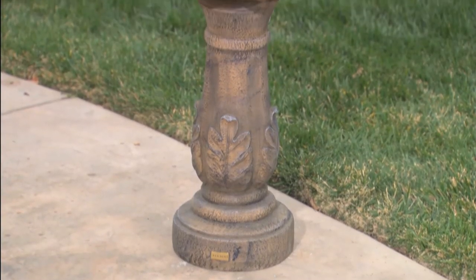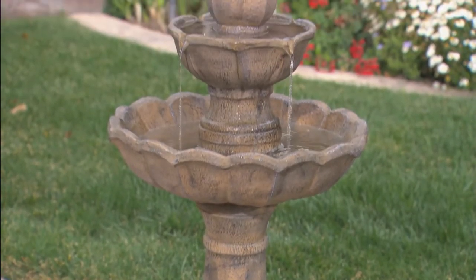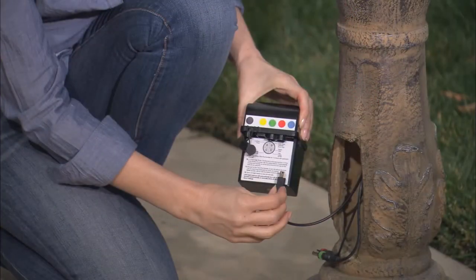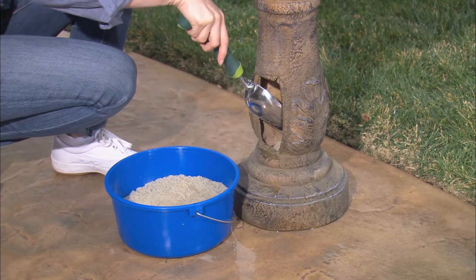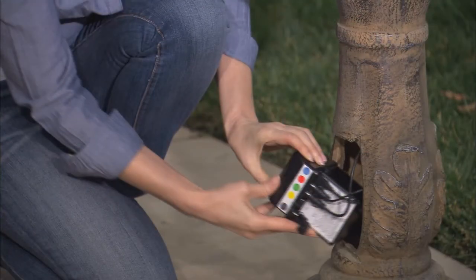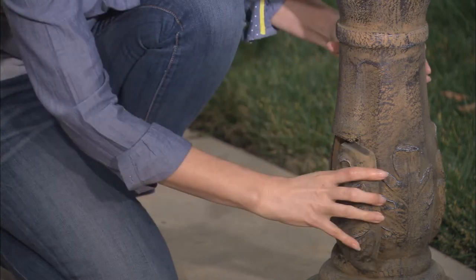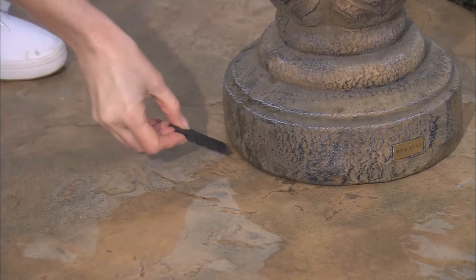To stabilize your fountain, you have the option to fill the base with sand or gravel. First, remove the battery from the battery compartment, then fill sand to a level just below the compartment door. Replace the battery in the battery compartment and reinsert the battery compartment door. Your fountain may require minor leveling adjustments.